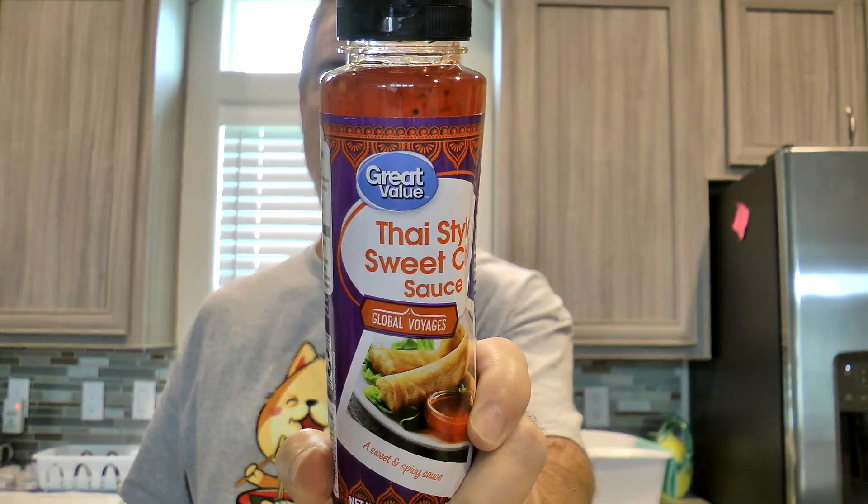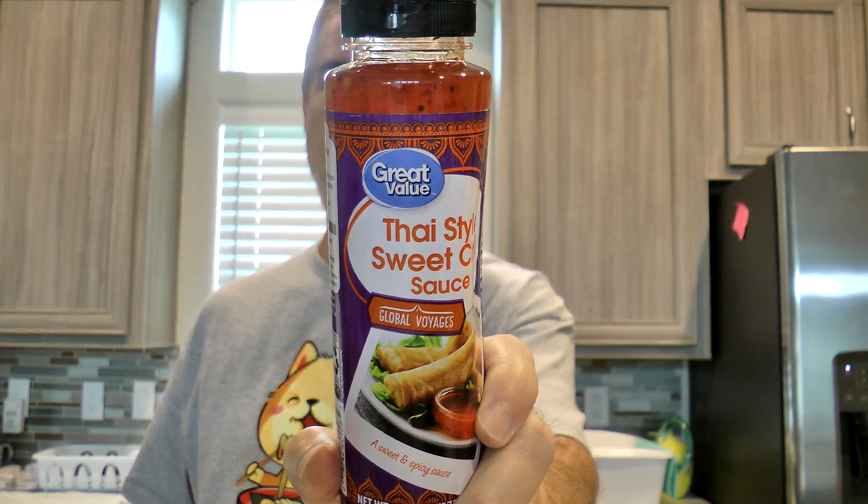Hola gang and welcome back to Old Nerd Reviews. I'm Tony, your old nerd of the day, and I do try things so you don't have to. Today I am trying Great Value Thai Style Sweet Chili Sauce.